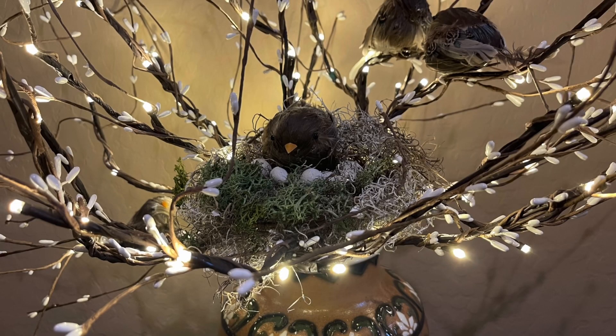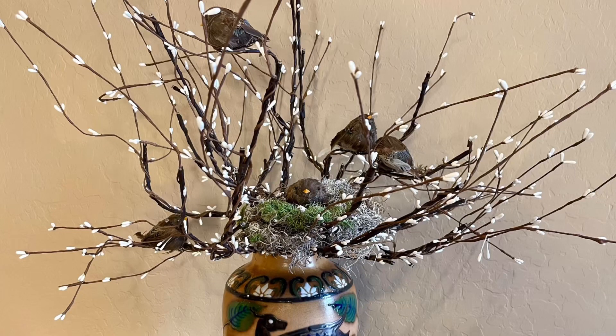Hi friends, it's Hannah from Handmade by Design and I'm so glad you're here. Today I'm going to be making a family of sparrows on branches and these branches light up.